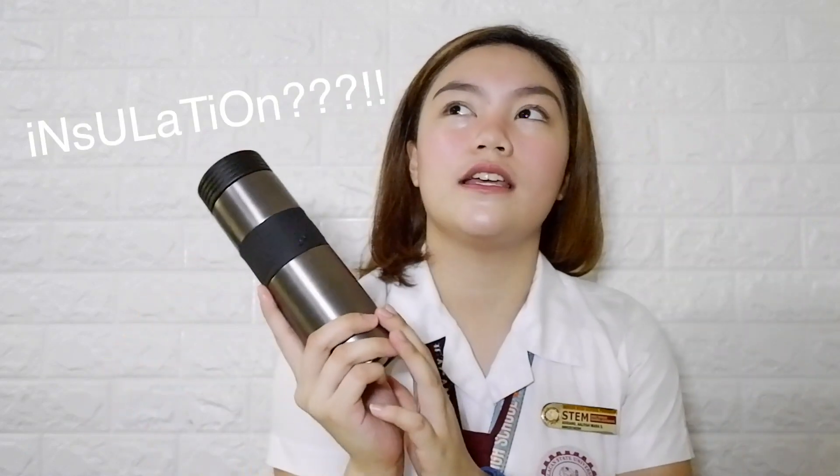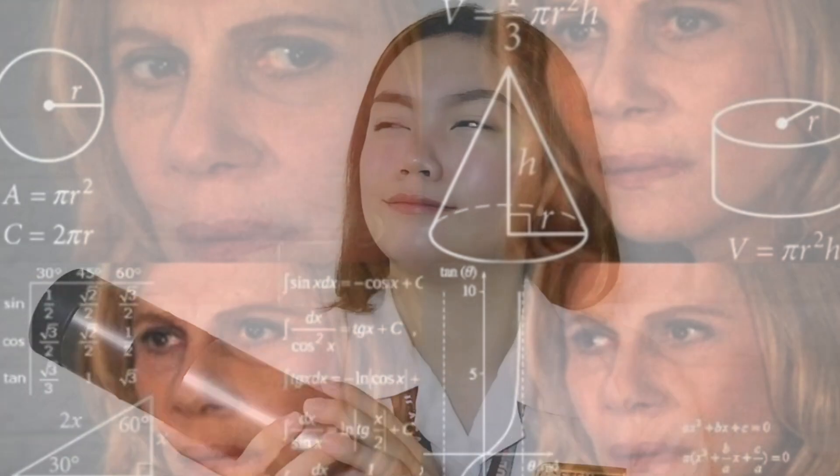...yung tubigan ko. And this is yung parang insulation — basta yung nagpapalamig ng tubig, nakalimutan ko yung tawag doon. Pero I got this sa Landmark, this is for 309.75 pesos. And sobrang effective nito, okay lang din yung pagpapalamig niya.